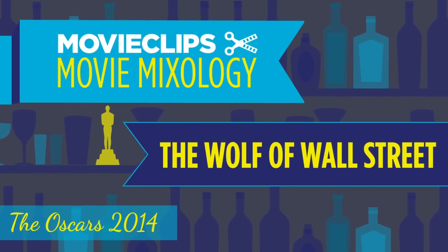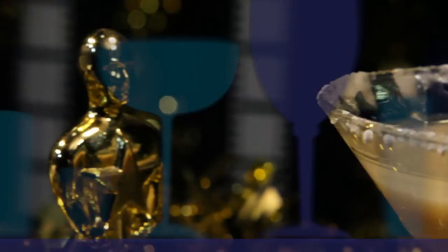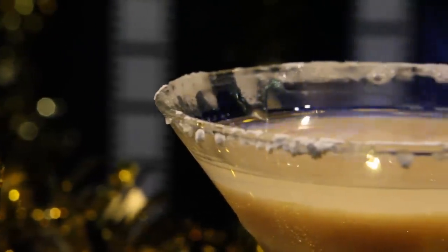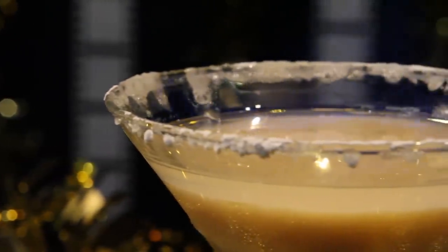Hello and welcome to Movie Clips Mixology Oscar Edition. Today we are making a flaming moneymaker cocktail in honor of the Leonardo DiCaprio Oscar-nominated film The Wolf of Wall Street.